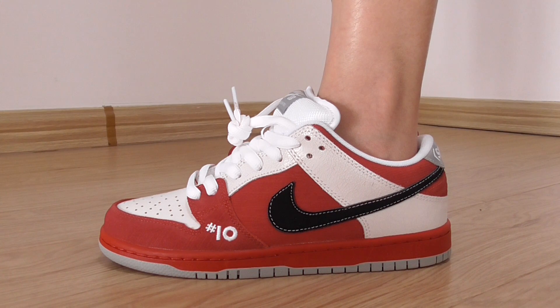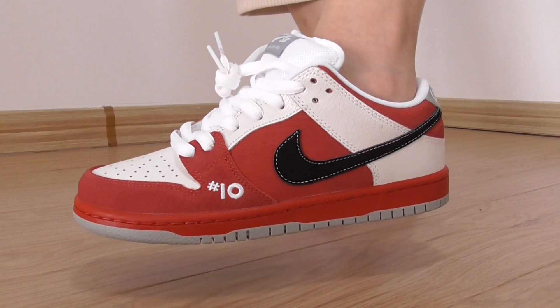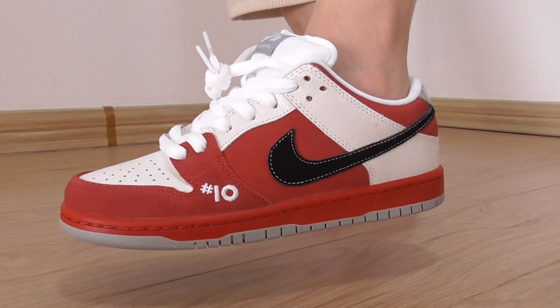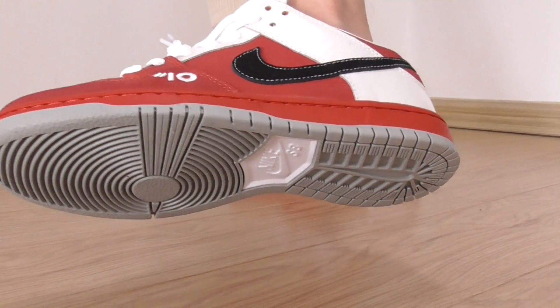Let me show you this one on foot. So this is the whole side. You can look at the whole pair of white, red and black color. And on the bottom is the gray one. In the middle, you've got a white part.